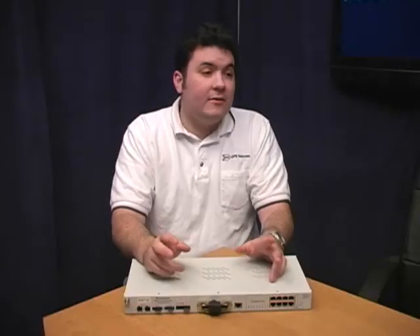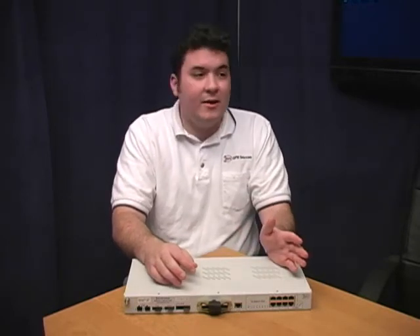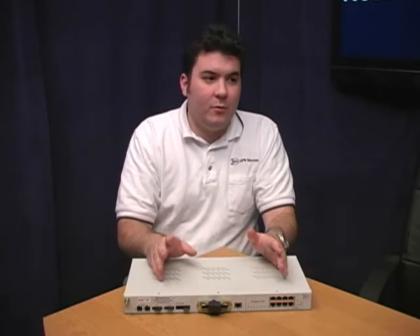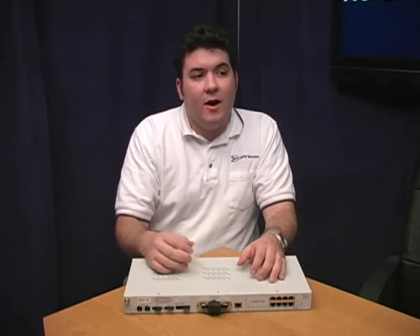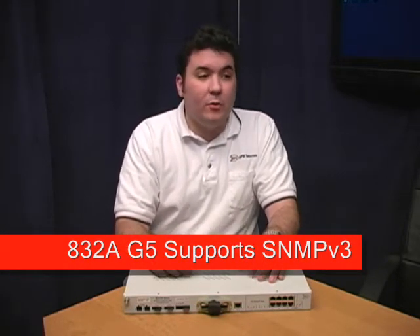What kind of SNMP exactly? I know there's a couple versions. Yes, that's true. You basically have SNMP V1, V2C, and SNMP V3. The NetGuardian 216T supports V1 and V2C. If you need V3 support but you don't need T1, you have other NetGuardian options like the NetGuardian 832AG5. It supports all three versions.